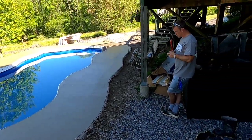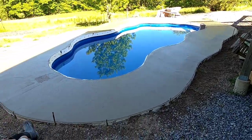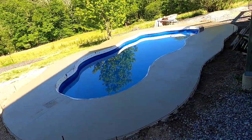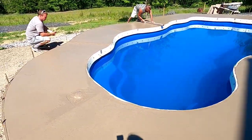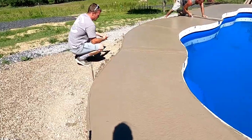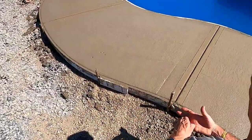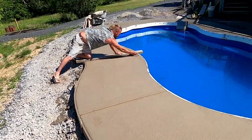Now we gotta wait. Definitely too wet. It's in the shade, pretty wet. It's hard enough to put some double grooves in there — dummy joints, whatever you want to call them. Only a dummy would use them.